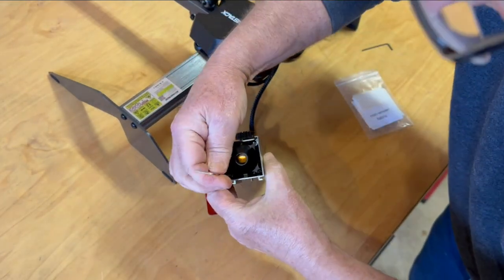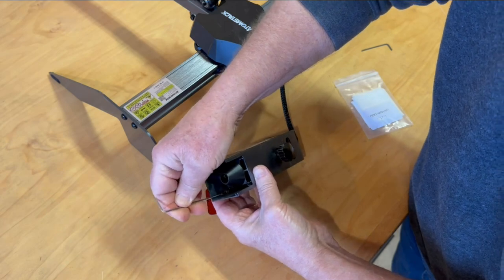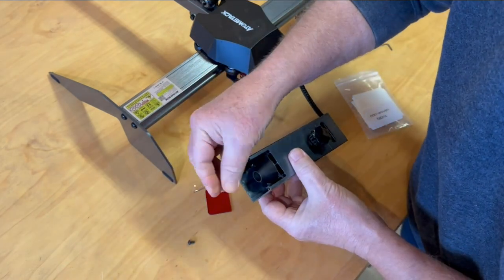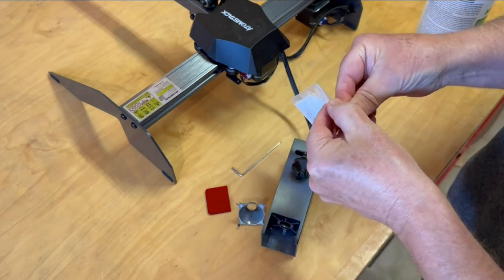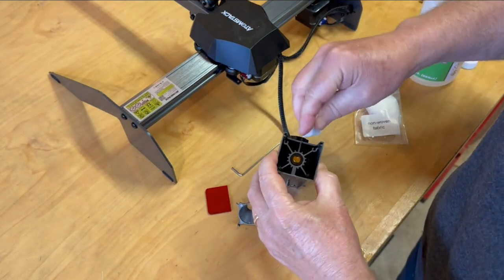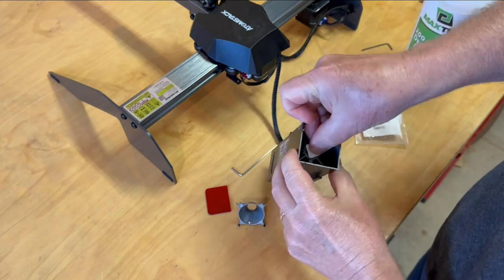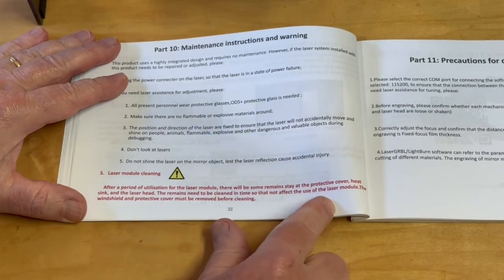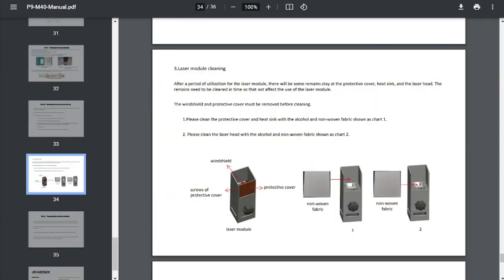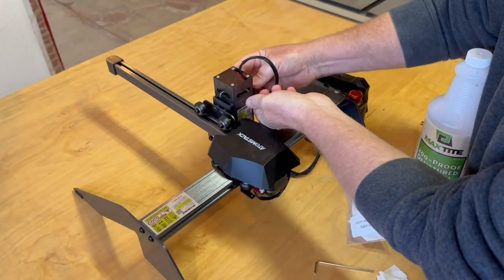After using the laser quite a bit I noticed what seemed to be a 10 to 20 percent loss in power, which ended up just being the laser head getting a bit dirty. I removed the windshield and the laser protective cover and cleaned it with alcohol and the non-woven cloth that came with the laser. The paper user manual mentions the need to do this occasionally, and the online version has added an extra page with a procedure on how to do it. Once it was clean, it was back to performing like brand new.